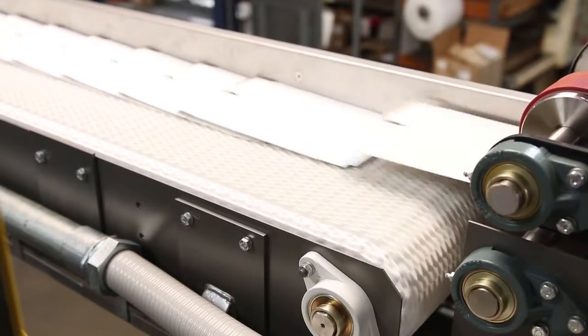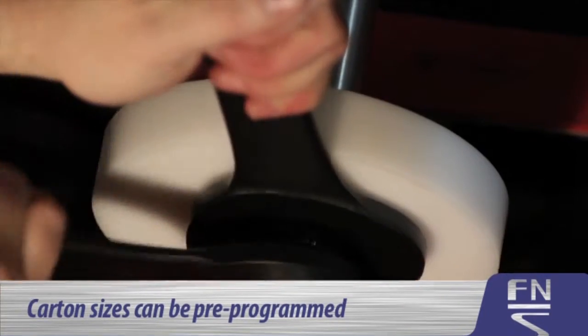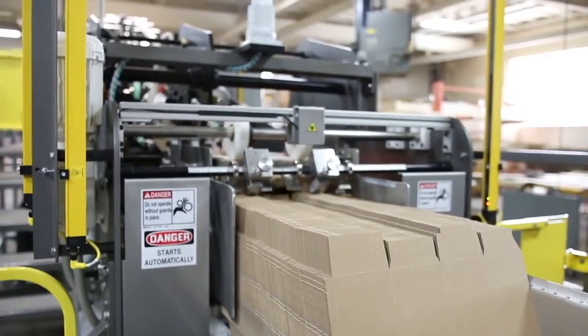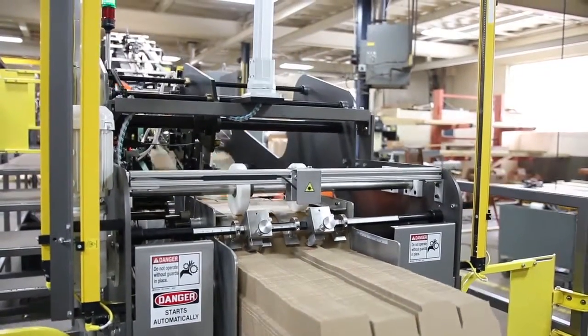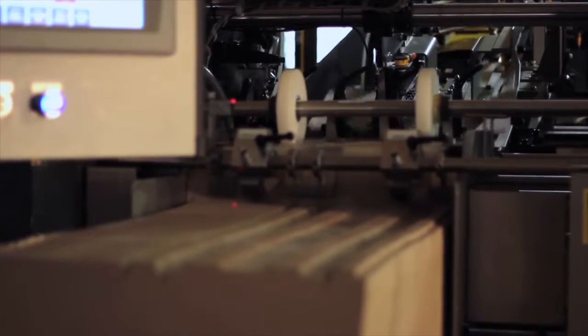Carton sizes can be pre-programmed to facilitate adjustment and parts changeover, making size changeover quick and easy. Flats are staged on a six-foot in-feed conveyor and feed into the folder utilizing the well-proven FN-SC in-feed system.